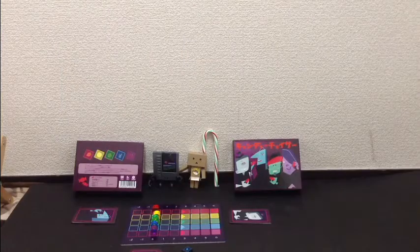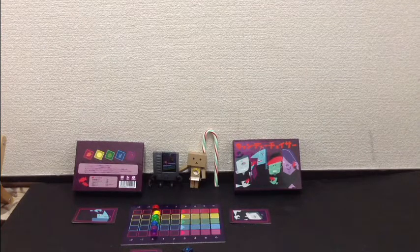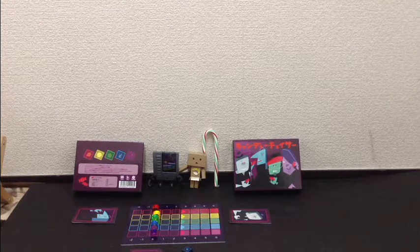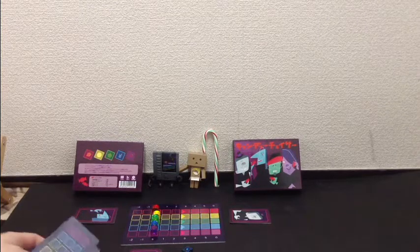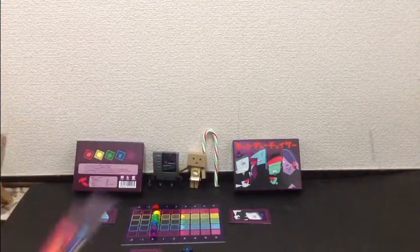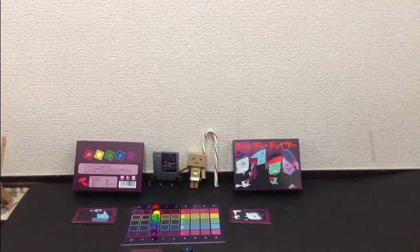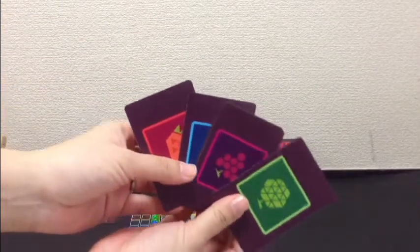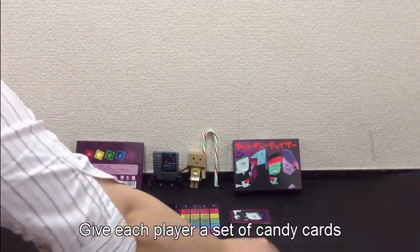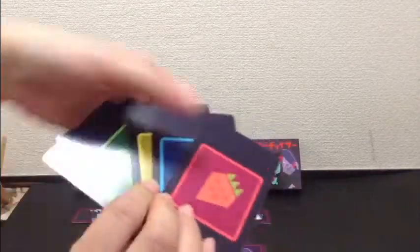Candy Chaser is a bluffing game. It reminds me a little bit of Abandoned Ship, where people are playing mice and trying to get off the ship. This is kind of similar to that. You're given a secret goal card, which is the candy that you're trying to smuggle, and you're trying to get it to the highest point on the board without anyone guessing which candy you're smuggling. Each player gets a set of cards used during the guessing phase. Everyone gets one of these goal cards — that's the candy you're trying to smuggle.